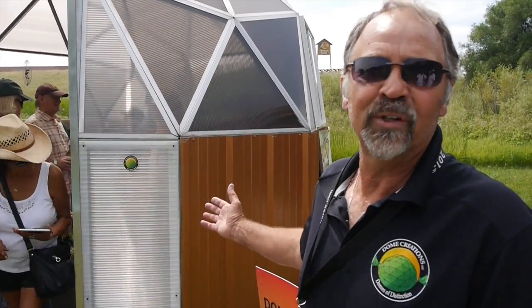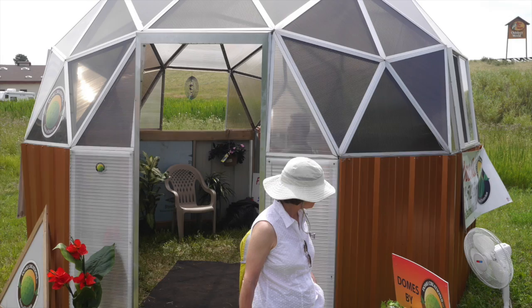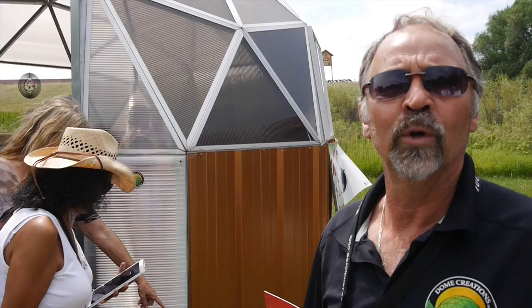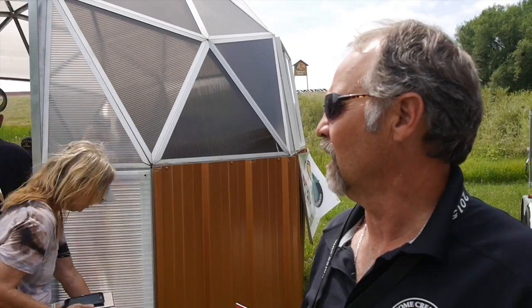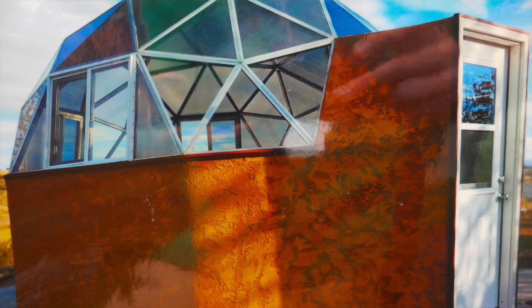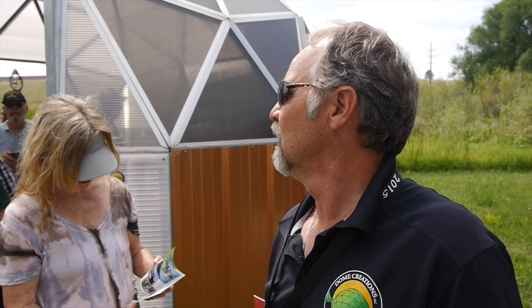This is a 16-foot diameter geodesic dome. I came up with the concept back in the 80s. We were making them out of wood frame at the time. In the last two years, I switched to making them out of aluminum with double-walled polycarbonate. The main uses are for greenhouses, but we use them for hot tub enclosures and mountain cabins. They come in a kit — we set this dome up in an hour and a half for the show.